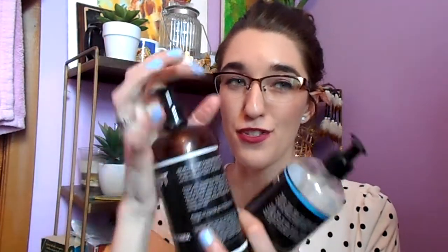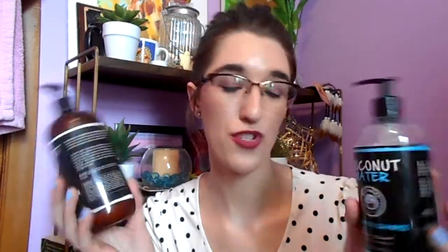I love pairing this serum with these two shampoos. If the review of the shampoo is up, I will leave it down below — because these three things together just make my thirsty, dry hair so much nicer and so soft. It's still a little dry, but like a thousand times better.